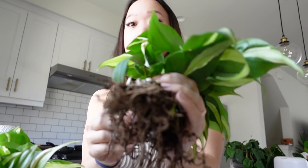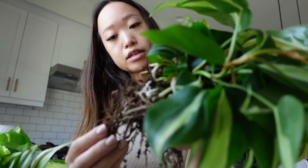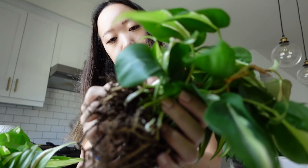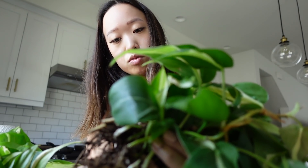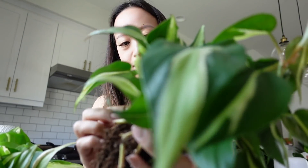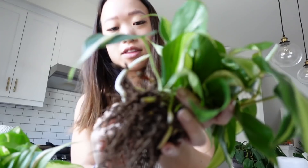In the past I got a bit of pushback for calling it 'semi-hydro' — like, what really makes it semi-hydroponics versus hydroponics? I'm not going to change what I call it, because I've been using that term from the start. Before there was a lot of information on it, I saw it on First Rays and it was called semi-hydroponics, so I'm sticking with it. 'Passive hydroponics' makes more sense technically, but I've been calling it semi-hydro for so long.